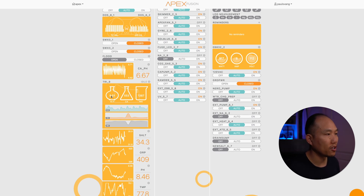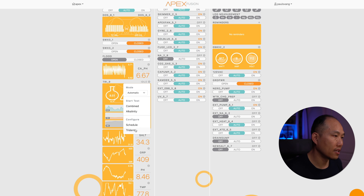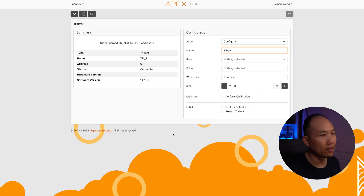This is my dashboard — we're looking at the Trident setup. It lets me know my alkalinity, my calcium, and magnesium. The other thing it also does is let me go to the settings and define my container size, and when my waste container is almost full, it'll let me know so that I can go in to flush it out or drain it out.